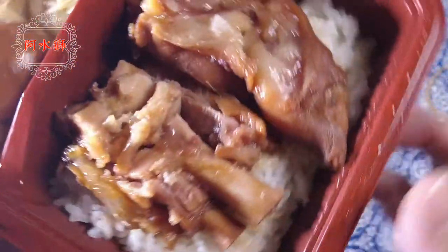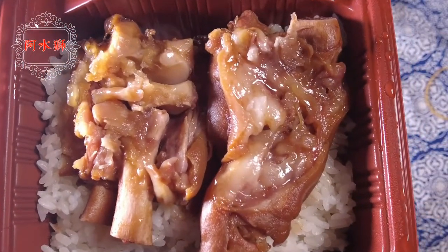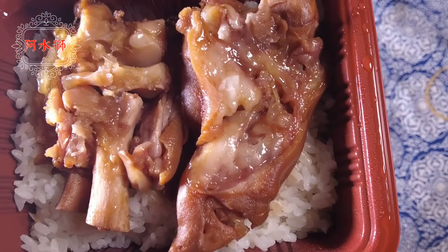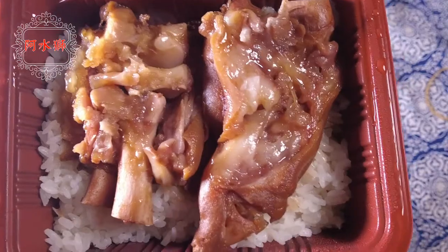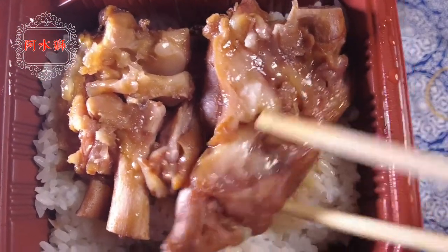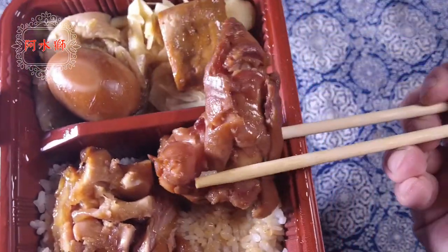Now let's look at the main dish. I'm going to eat the 豬腳 (pig's trotter). I like to eat the 豬腳. They're just in the bag — it's basically a piece of 豬腳.